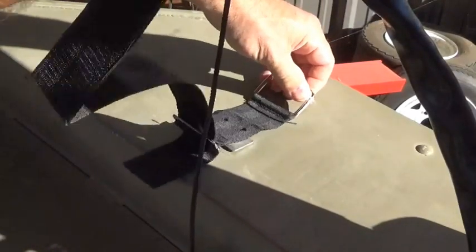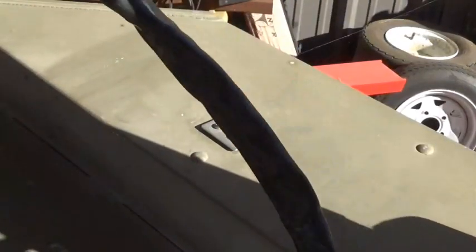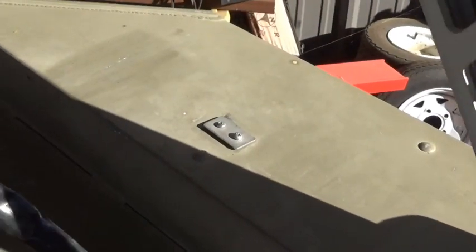Today we're going to work on a project on my boat. I'm going to replace the strap that holds your trolling motor down while you're traveling, so it keeps it from bouncing all over the place.